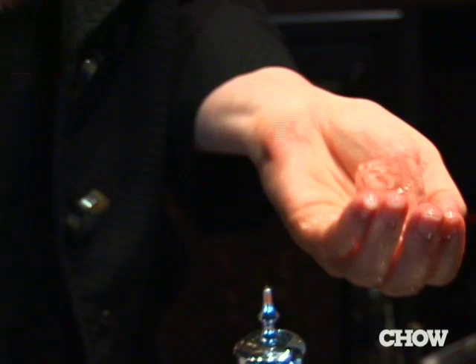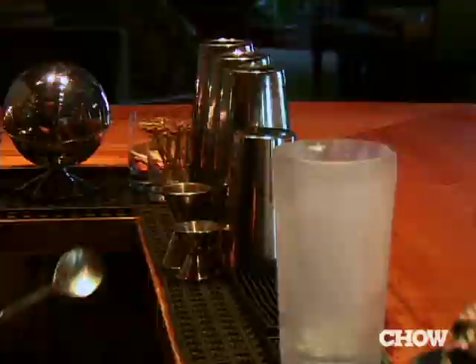So we start with an ice cold mixing glass. Ice is really one of the key components. We shatter it because when you shatter, you're creating many sides which cold is emitting from.